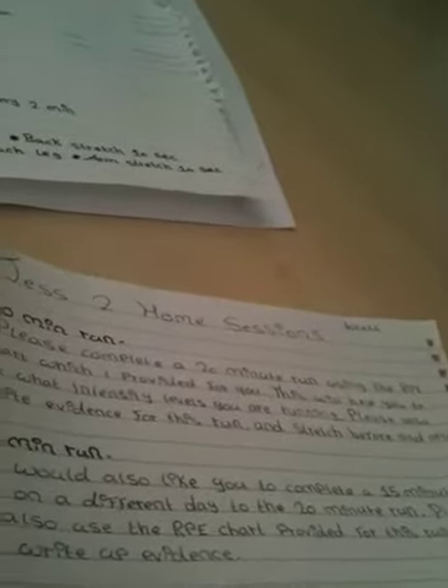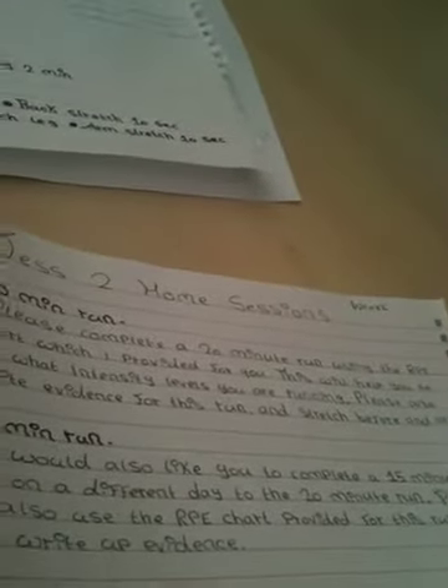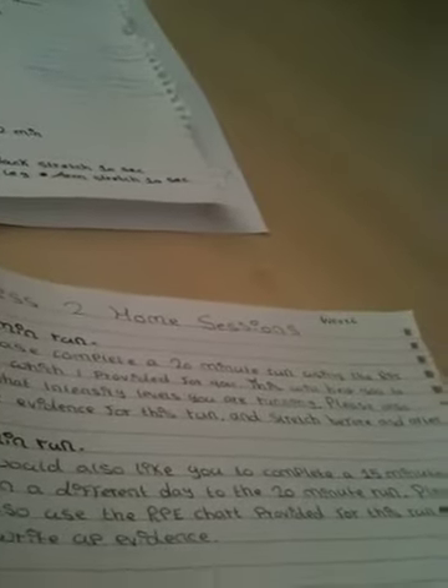Moving on to what I'd like you to do at home now: I've set you a 20-minute run and a 15-minute run, so I've increased it from 10 minutes to 15 minutes, so hopefully you'll find that more beneficial. These will both help you to improve on one of your weaknesses — power — so hopefully this will again build up your leg muscles. If you can write up evidence for both of these and say whether you thought they were beneficial for next time.